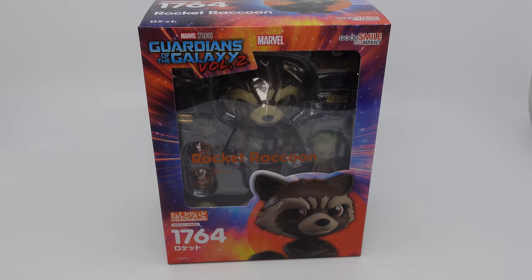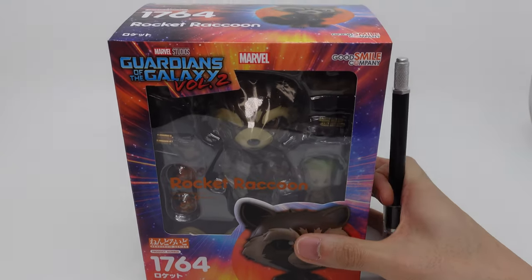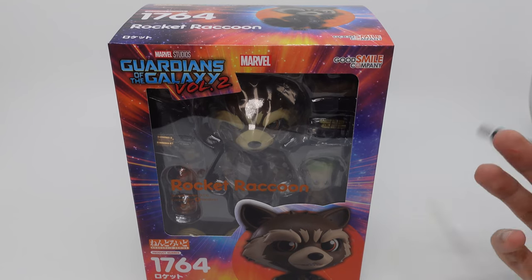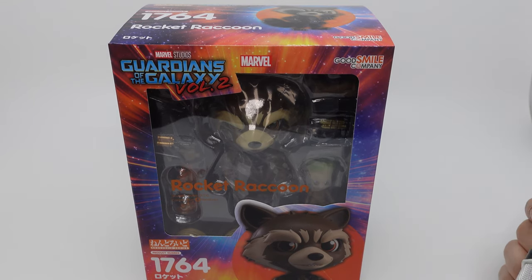What is up guys, KoroTaka here and today I'm here with another Nendoroid unboxing. Today we'll be unboxing Nendoroid Rocket Raccoon number 1764. This is from Guardians of the Galaxy Vol. 2, but I'm opening this because I just finished watching Guardians of the Galaxy Vol. 3 and it was really really good — probably my favorite Marvel movie since No Way Home came out.